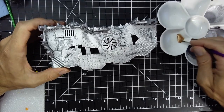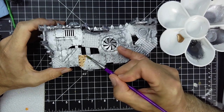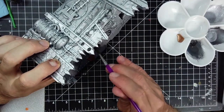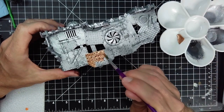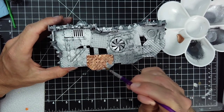Hello and welcome everybody. Today we're going to be painting the terrain, one of the pieces of terrain from the new Kill Team set. What I've done is I primed it in a bright silver color all over. I want it to be bright because we're going to go over it with a couple of different filters.